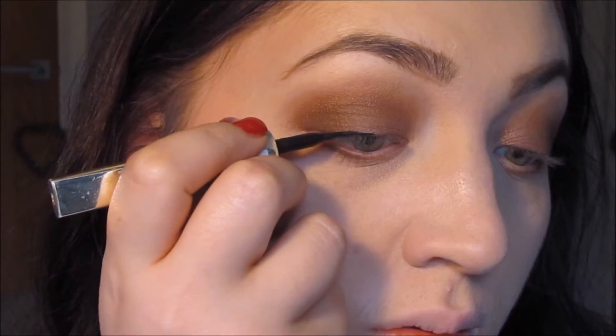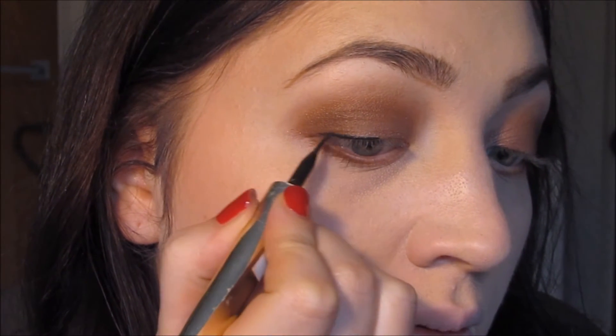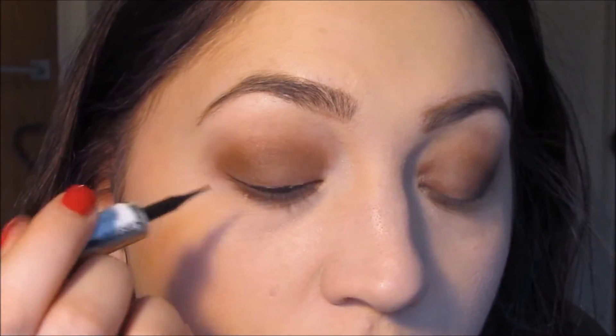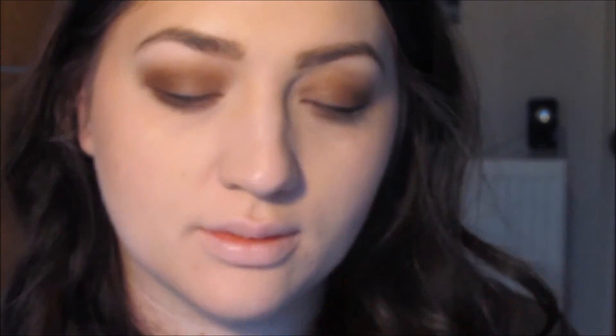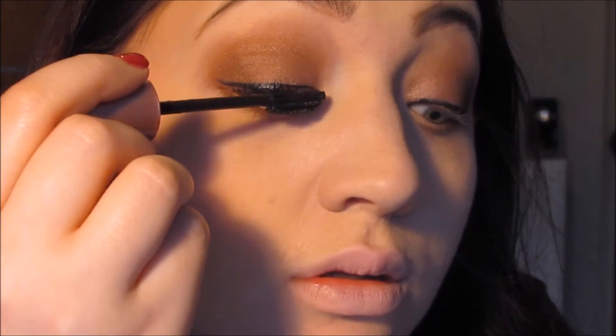Next step is eyeliner, and I'm using the L'Oreal Super Precision Eyeliner — that's quite difficult to say — and I'm just giving myself a little bit of a wing. Then I'm going to use the Maybelline Lash Sensational Mascara. I really like this mascara, and I like the whole Maybelline range of mascaras.